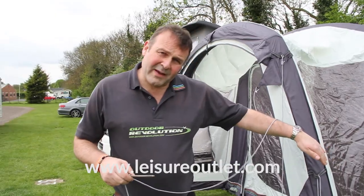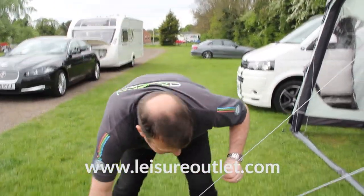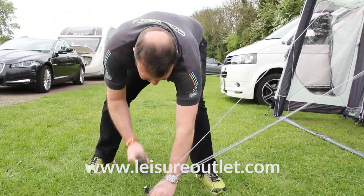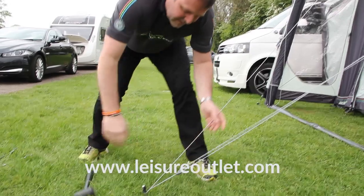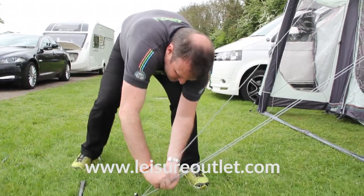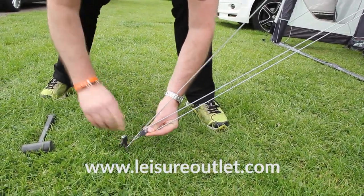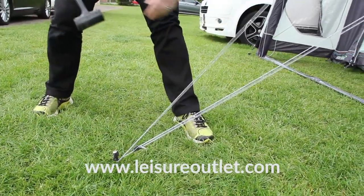Once we've pegged out, you then need to guy out — guy it nice and taut. If you need to tension it, all of these guy ropes are adjustable using this little tension device. Just pull it taut; it retains itself in the teeth and that just makes sure that the awning is going nowhere.